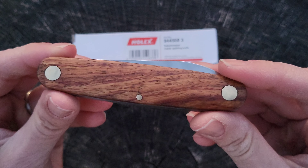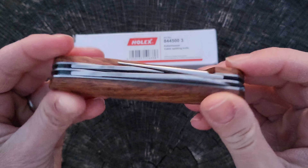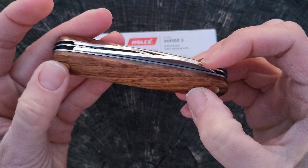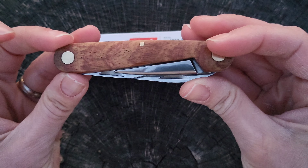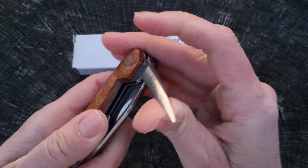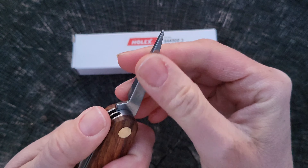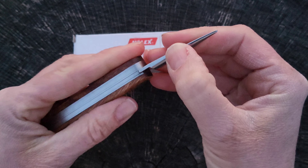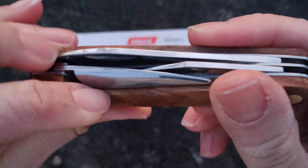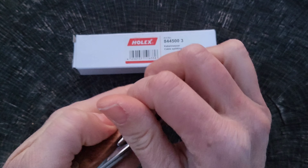Look at this wood — I have no idea what wood it is. There's no documentation that came with this and the website didn't really say. It's got these large, I'm guessing brass, pins and pivots. Out here we've got this guy — they call it a reamer. It is square here and then rounded out here, and it's kind of cool because when it closes it actually sits outside the liners on the liner, which I think is pretty cool.